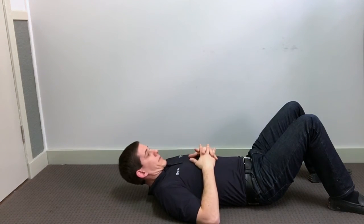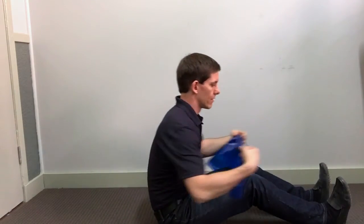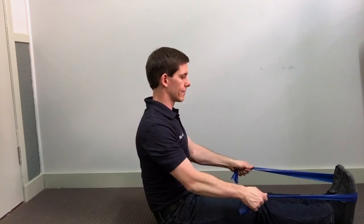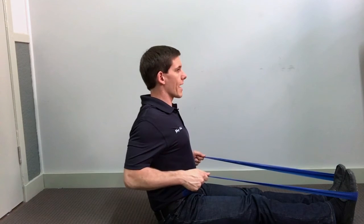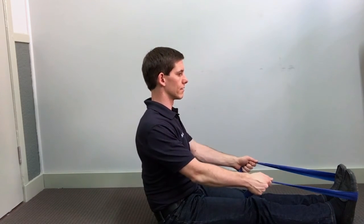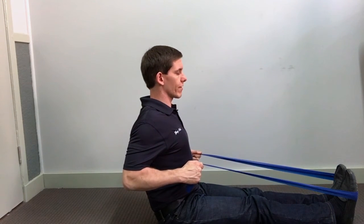Another way to activate the muscles in between the shoulder blades is using a theraband or resistance band — you can wrap it around a pole or put it around your feet. Maintaining an upright posture, bring your arms back, squeezing those shoulder blades together, and then release. Hold for three to five seconds, doing ten repetitions.